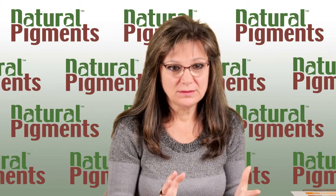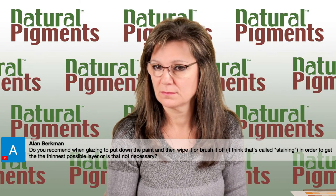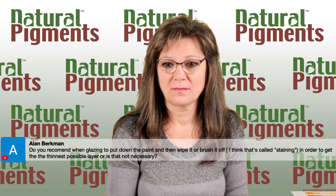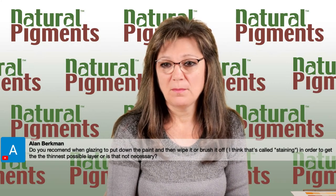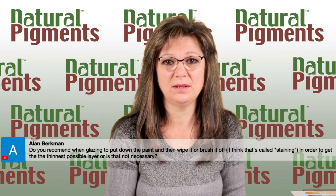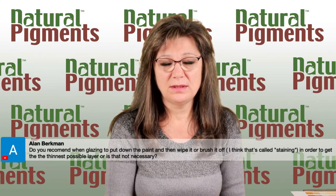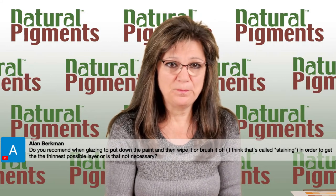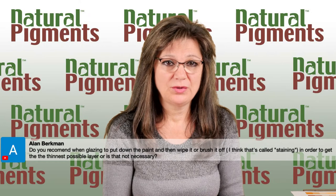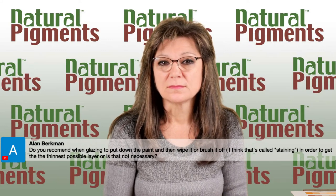Question from Alan Berkman: Do you recommend when glazing to put down the paint and then wipe or brush it off — called staining — to get the thinnest possible layer? Every artist is different, and through history different techniques were used. In order to get the greatest transparency without using too much medium — which is not structurally sound — just use a very thin layer of the paint itself. Apply it very thinly. That's a good practice to follow.